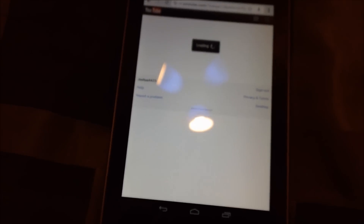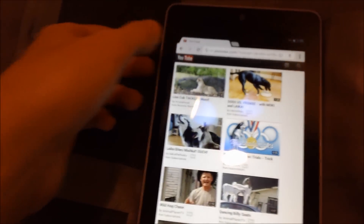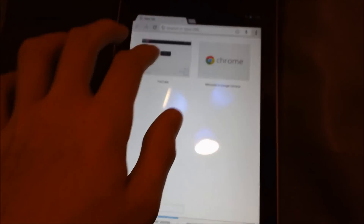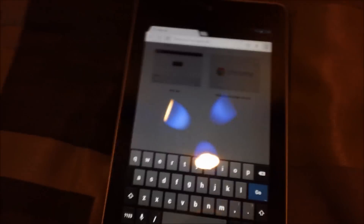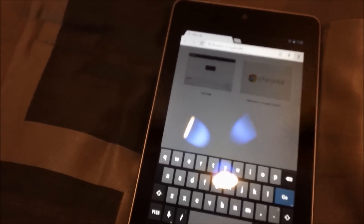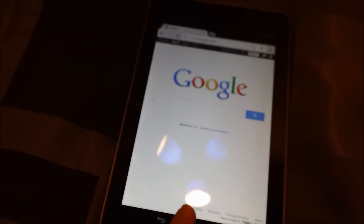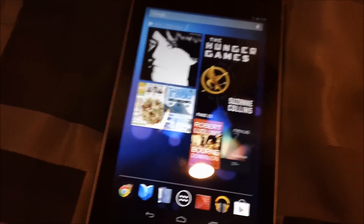Let's go ahead and go to YouTube. I already brought it up — I guess I accidentally clicked on it. It loads very fast. Let's go to Google. And see, it loads very fast. Very good.